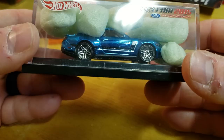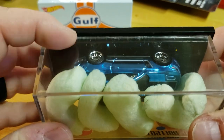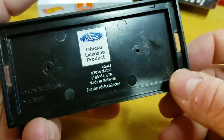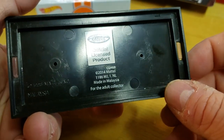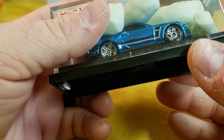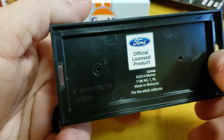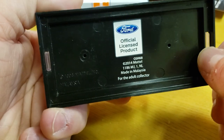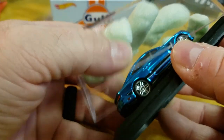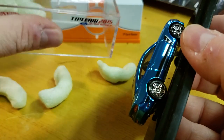Let's open it up — I haven't yet. You'll notice there are some issues with the case, with the acrylic over there. Again, official licensed product. It's not screwed in like a lot of the RLCs are. The little tabs here — just do a little push and it pops right out. Packaged pretty well.